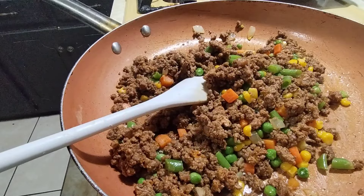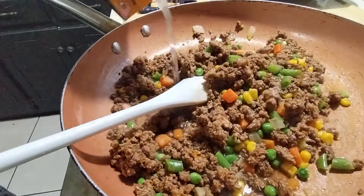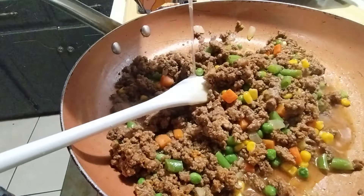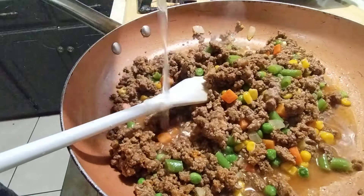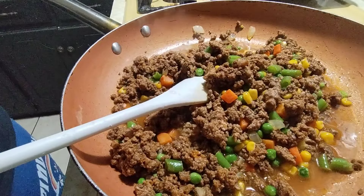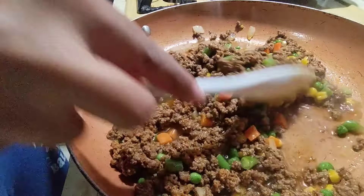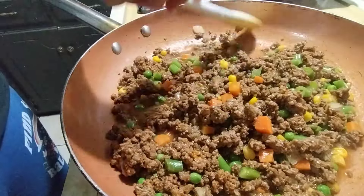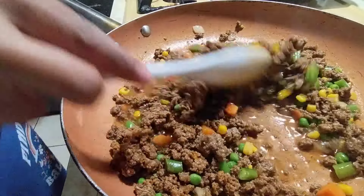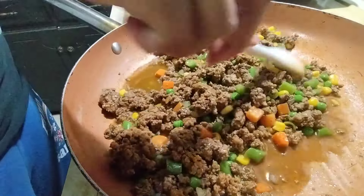I don't have any beef broth, so I'm gonna add chicken broth. I saw someone make this online and it looked so disgusting — she didn't put any broth, no water, no seasoning, nothing. I don't see how she thought that was gonna be good. Hopefully mine turns out good — first time ever making this.